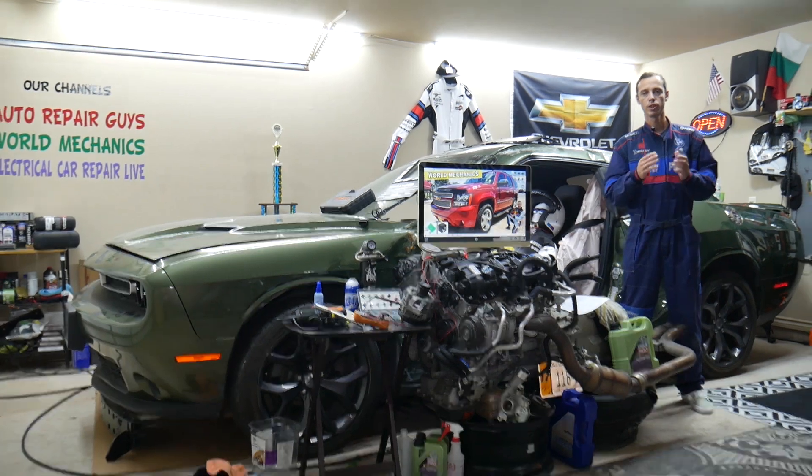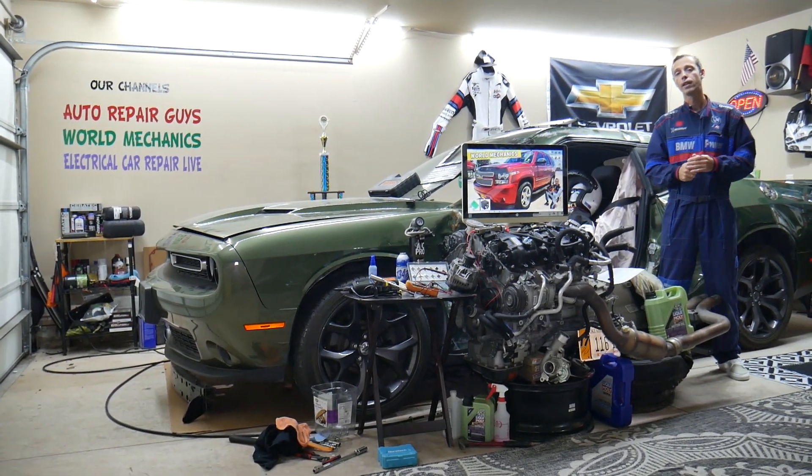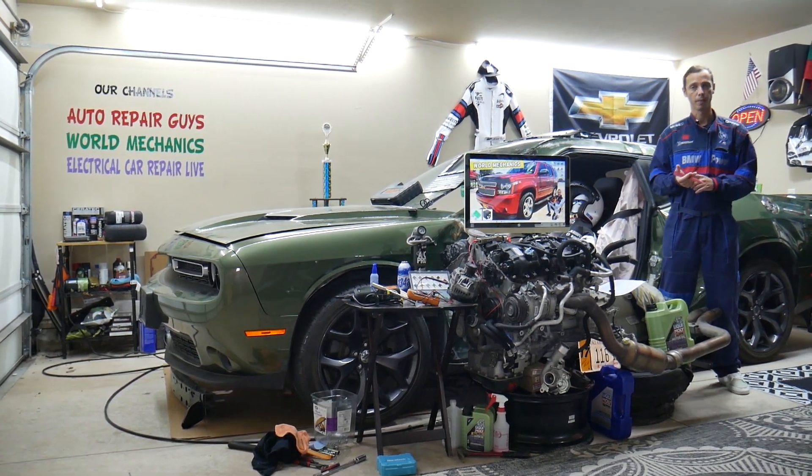Other things that can cause the traction control light to be on include a bad brake light switch. The brake light switch is the device installed on the brake pedal that detects when you apply the brakes. We have videos on our channel on how to test and how to replace the brake light switch.